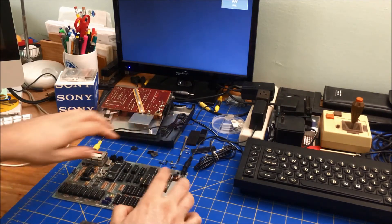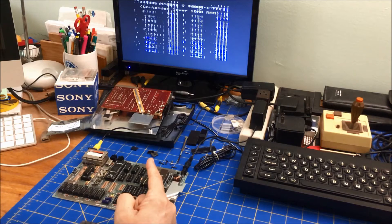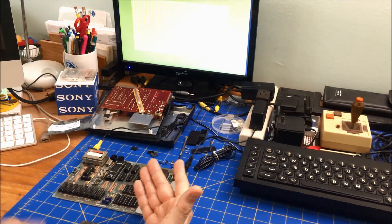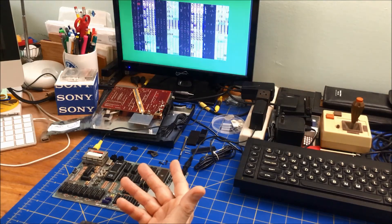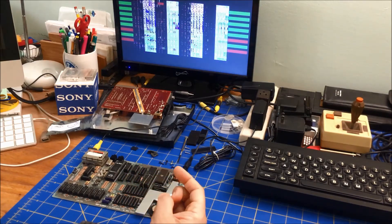I'm wearing a wrist strap on my ankle in case you're worried about me touching this live. When it's doing the lower 16K RAM test, it seems to be doing okay. But then I found two bad ones, and it changes every time.